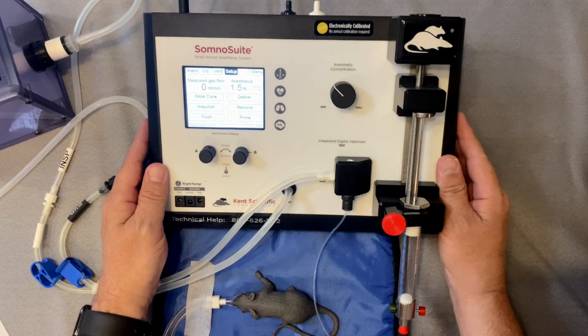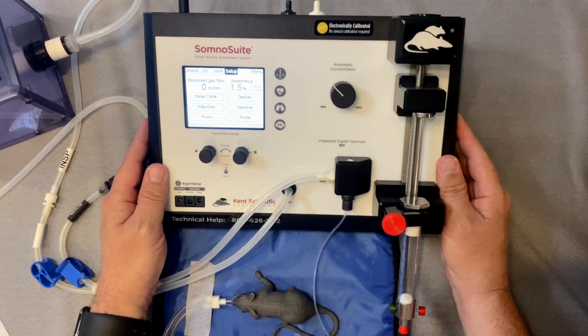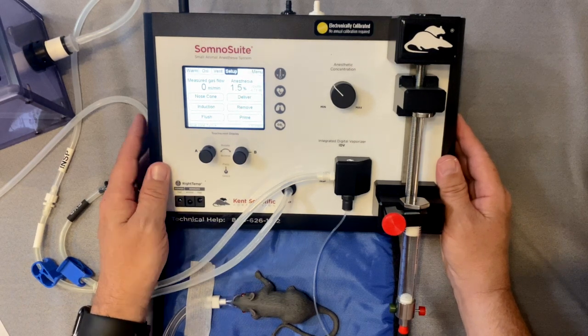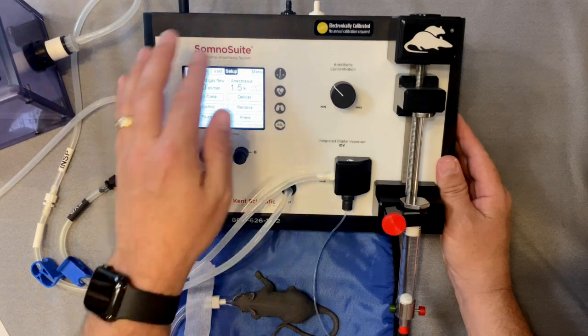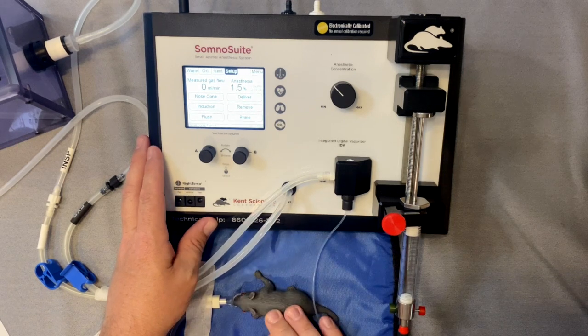Did you know you can deliver isoflurane by simply using room air? One of the most popular features of the SomnoSuite system is that it can deliver isoflurane using ambient air. You do not need a compressed gas source like you would with a traditional vaporizer. The SomnoSuite has an internal air compressor that draws in ambient air, mixes it with the isoflurane, and delivers it right to the animal.